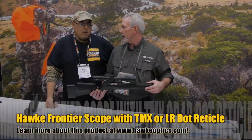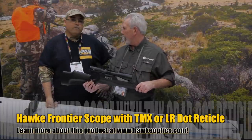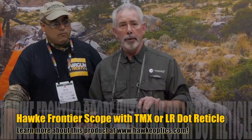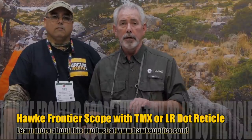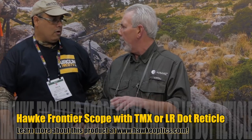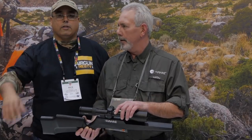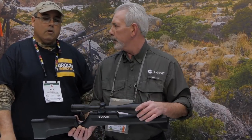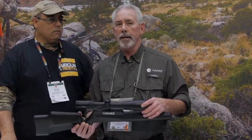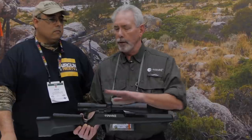It's got nice low profile turrets. It's more for a hunting disposition. There are two reticle choices available in this chassis — the TMX, which you're very fond of, and also our LR dot, which is really more of a hunting reticle — that's for powder burners, like a 308, higher caliber guns. And then there's also the little brother, which is the 2.5 by 15, with the same two reticle choices and all of the same features.